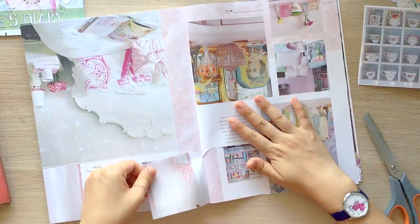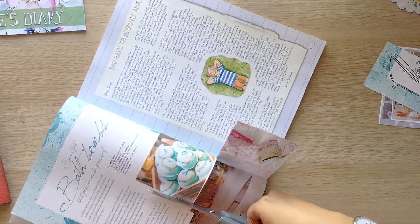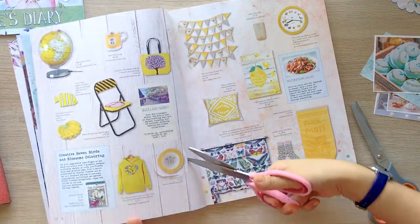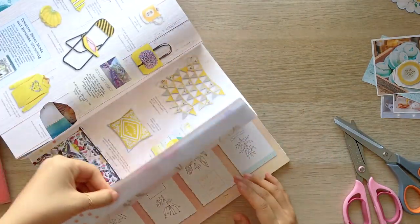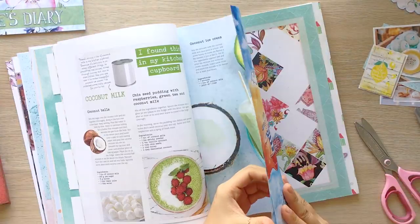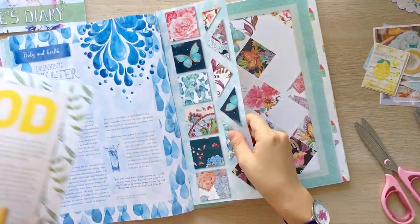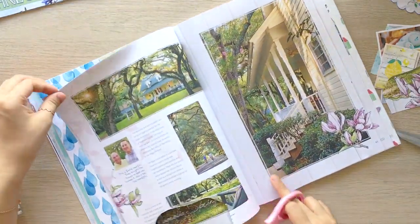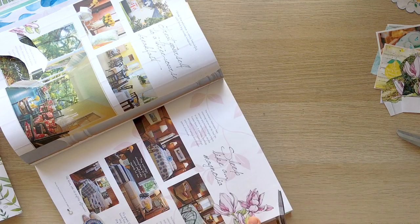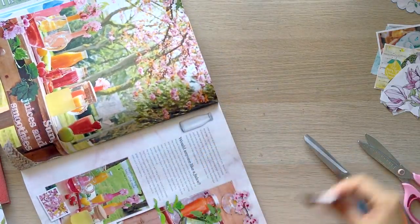As always, this issue is full of DIY ideas, inspirations, and beautiful pages. So I'm cutting out images that I want to use for today's journaling. There was a mood-tracking page — this was exactly what I needed — so I took the page to use in my planner. I'm cutting out photographs and page border decorations.